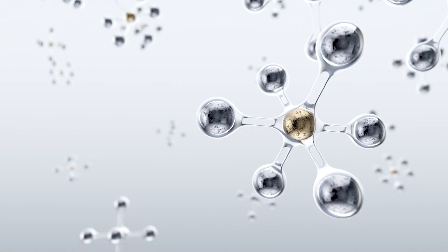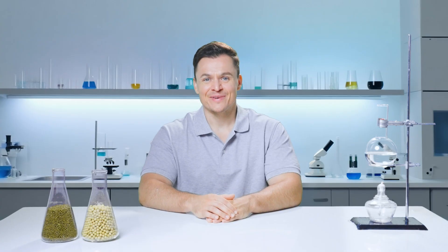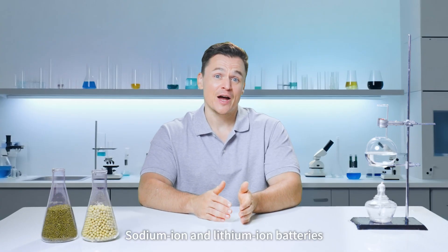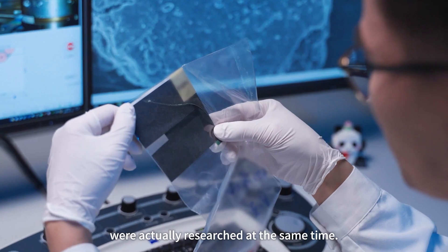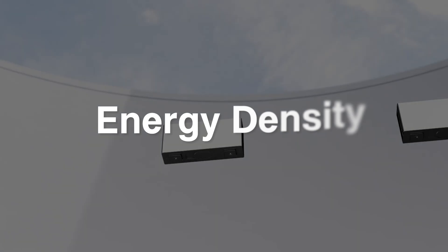Now I can hear you asking, why sodium ion batteries weren't widely adopted? Trivia time. Sodium ion and lithium ion batteries were actually researched at the same time. But sodium ion cells have always struggled with one thing: energy density.